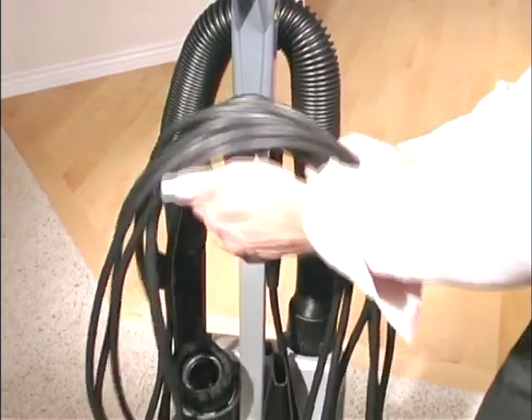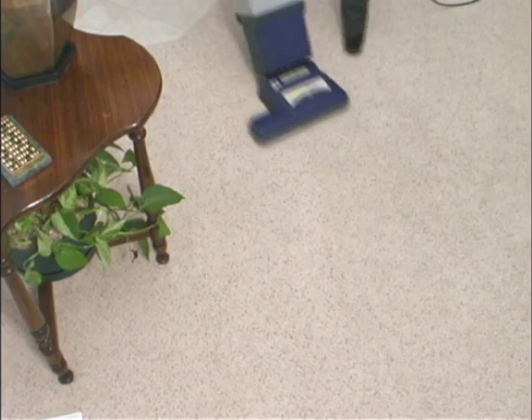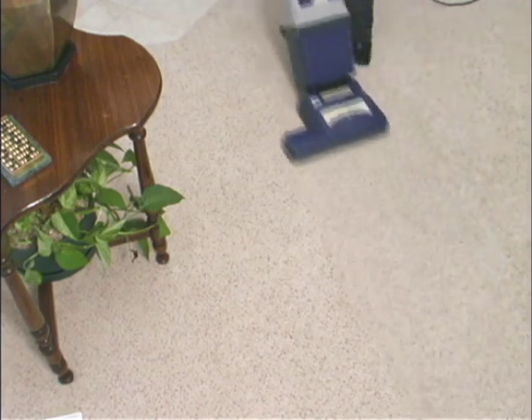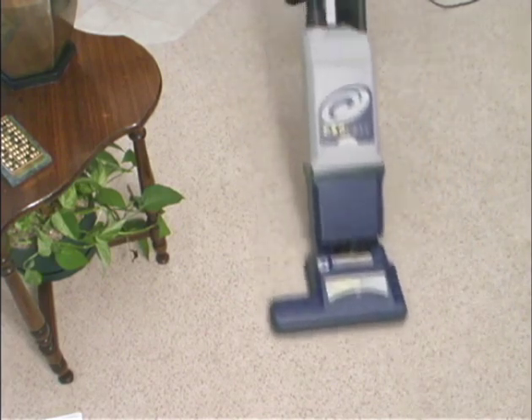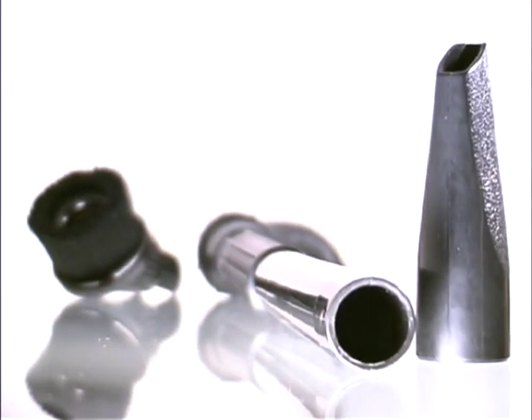Release the cord, turn on the power, and lower the handle by pulling it toward you. Protein vacuums are ergonomically designed for your comfort — set a relaxed pace for yourself. Your Protein vacuum carries useful cleaning tools right on board.